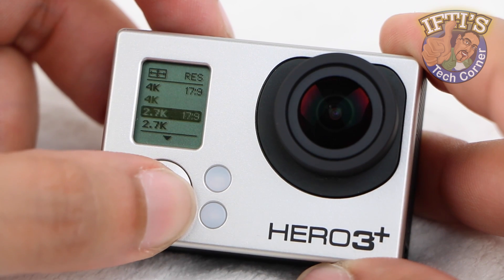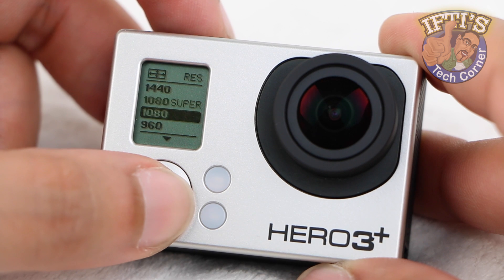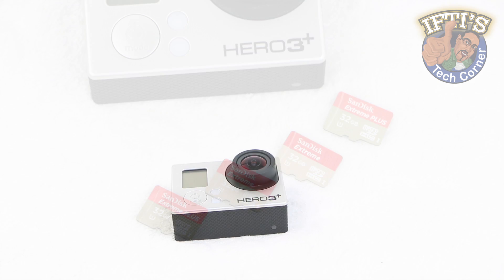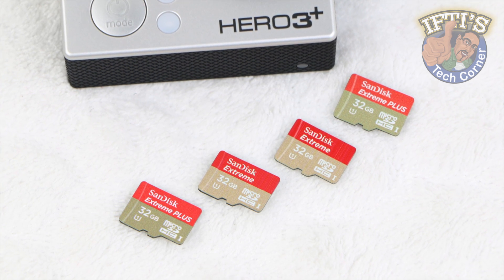The current maximum memory card usable with the GoPro is 64GB, which can be filled rather rapidly should you choose to shoot in higher resolutions. Those who have no easy access to a computer in order to transfer video to another device may find themselves somewhat limited, or end up carrying several tiny memory cards hoping not to lose them.